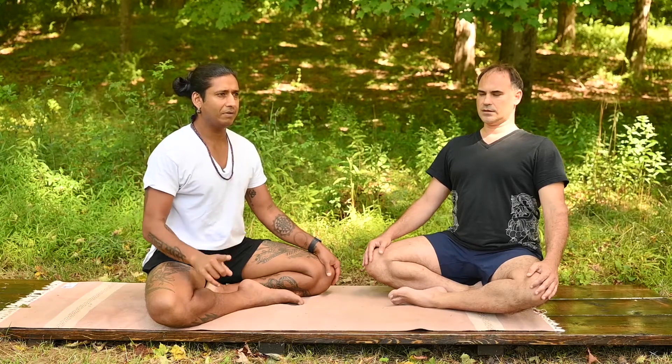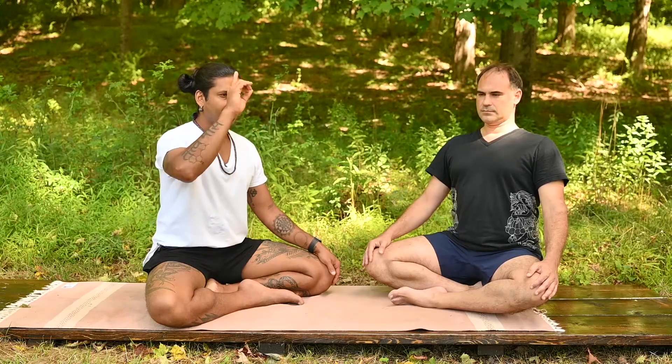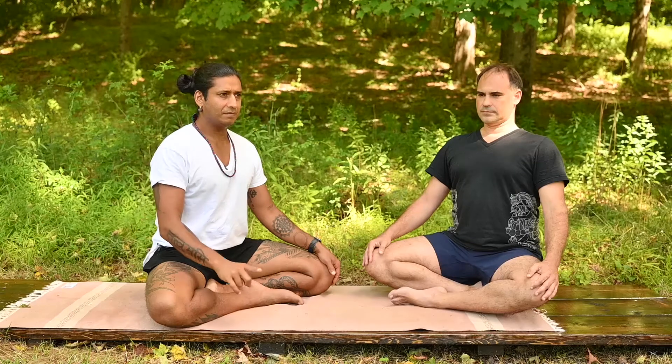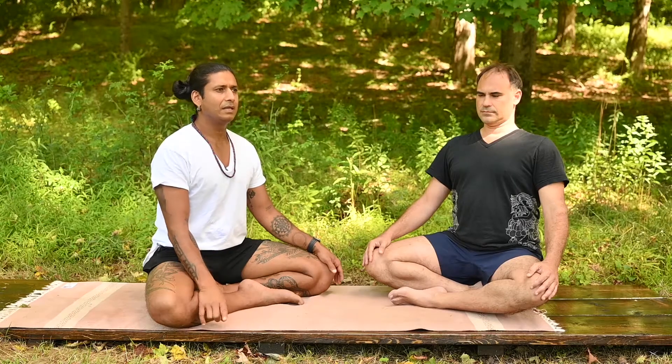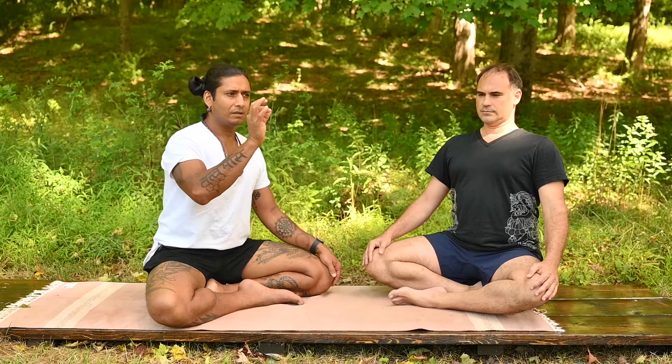Now close your mouth. Take a deep breath in through the nose. Deep breath out of the nose. Deep breath in. Deep breath out.